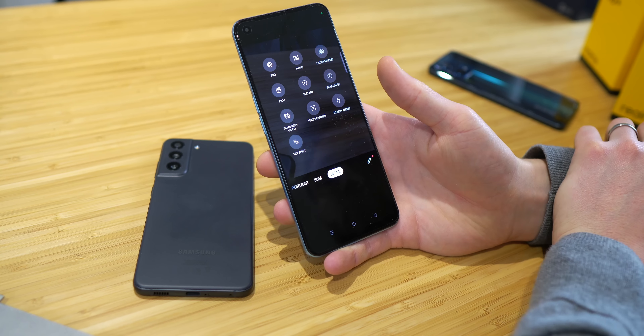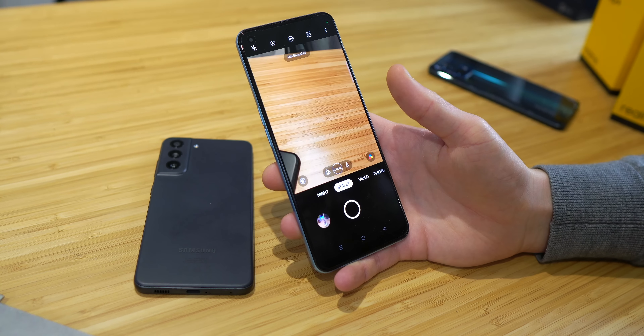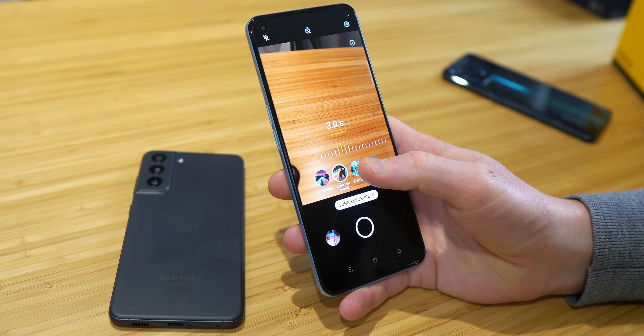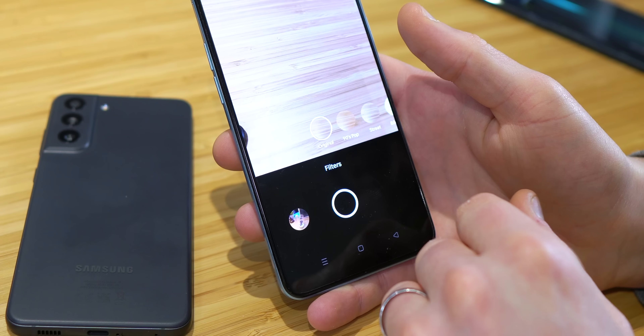On the Realme, you get tilt shift, film — which goes super widescreen style — and a street mode which lets you play around with exposure, with neon trail, light trail, portrait rush, and light painting options. You'll also have some funky filters like 90s pop, black and white plus, and cyberpunk, to name a few.